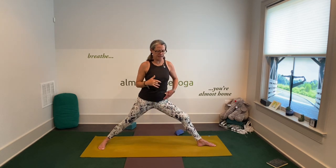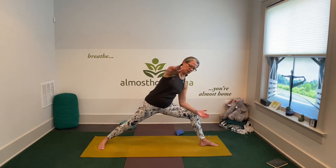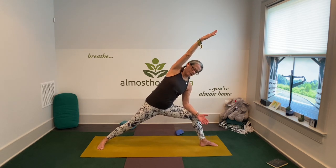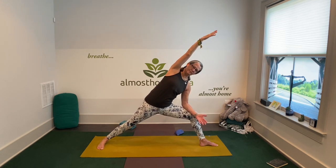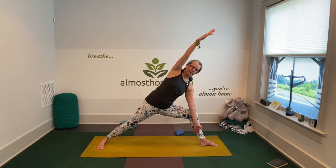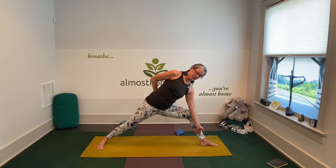Then we're going to transition back into extended side angle. Dropping your tailbone, sweeping your arm around. I'm going to lean back. Take your rib cage back and start your easy deep breaths. Try and keep the curve out of your spine. Nice and long. You can put your hand on a block. You can tuck your top arm behind you.